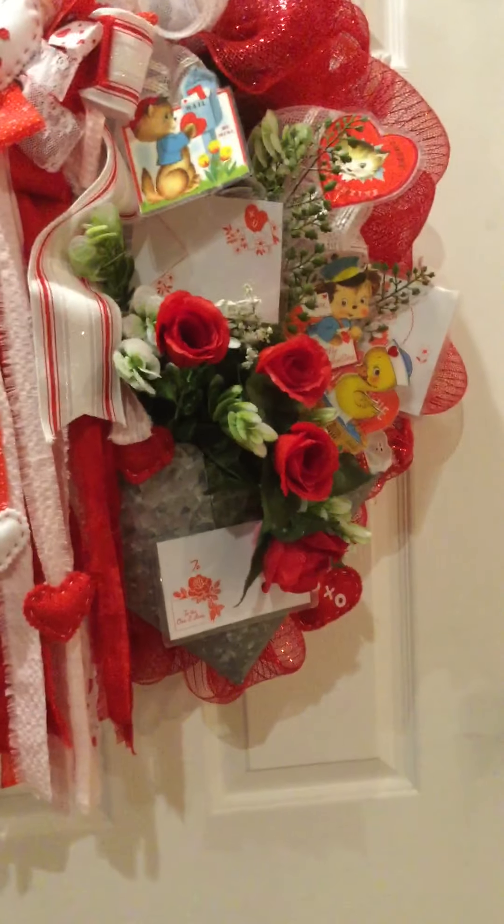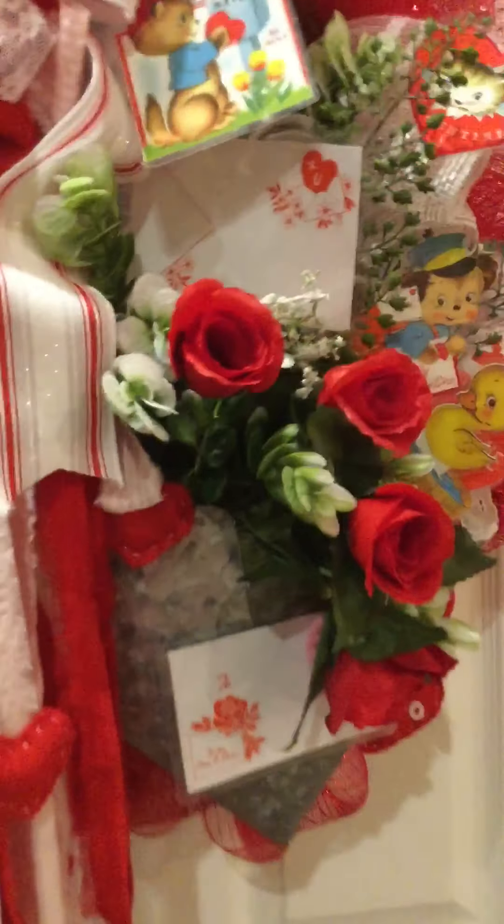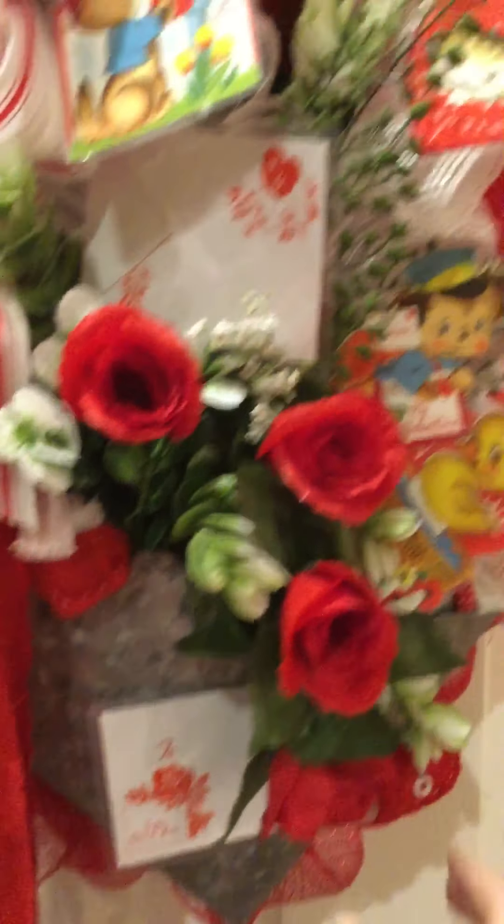The wreath also features a galvanized metal envelope which I have enhanced with some red and white polka dot ribbon and white eyelet lace.